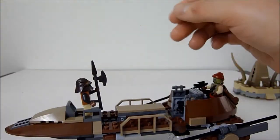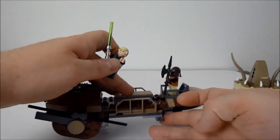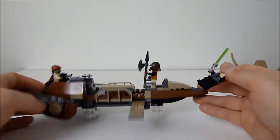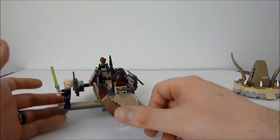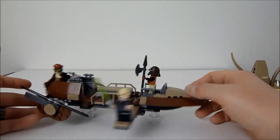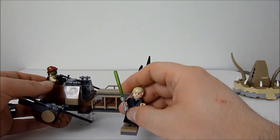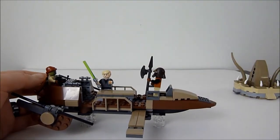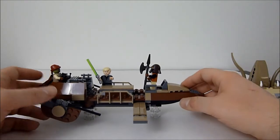Lando can guard the prisoner, and on the other side you can pull out the plank — or as Luke uses it, the diving board. You can recreate all your favorite scenes from that one part in that one movie where Boba Fett dies. It's a very cool little set. I don't have Jabba's Palace and I'm honestly not sure if I'm going to get it. I may try to get Jabba's Sail Barge, but it's going to be very expensive.